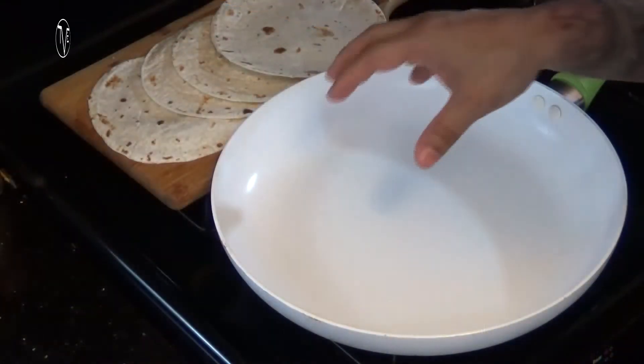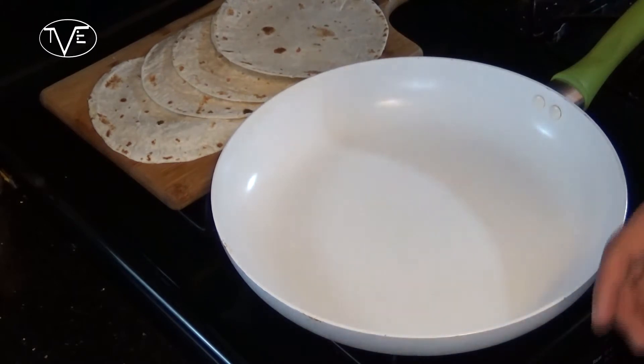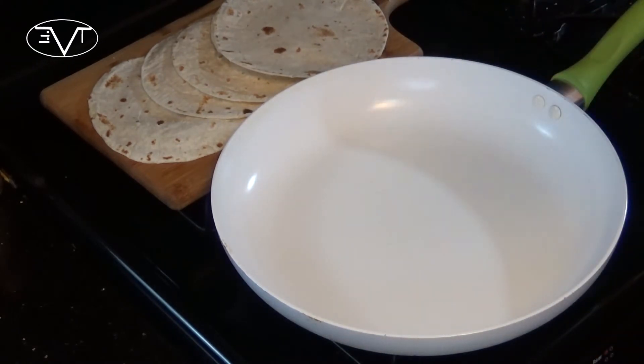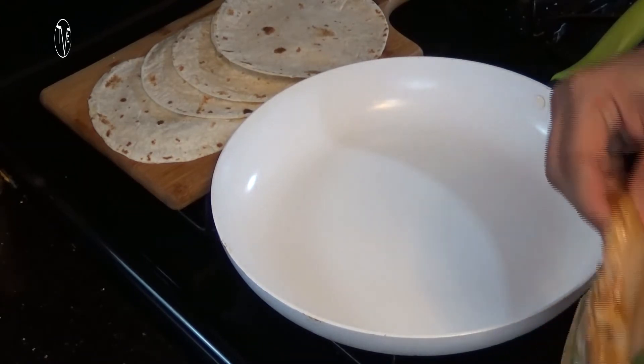Our chicken's had a chance to marinate and really absorb all those flavors, so we're ready to cook this one up. I have my skillet heating up on the stovetop getting nice and hot, and all I'm going to do is take my chicken breasts and throw them in there. I'm going to let them go for about 4 or 5 minutes on each side to let them cook all the way through.